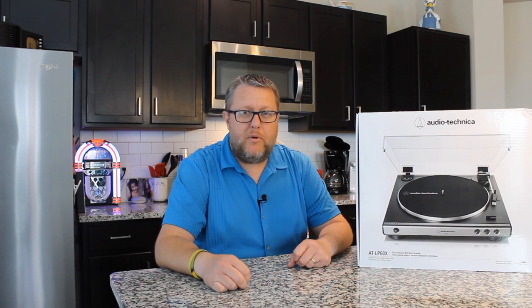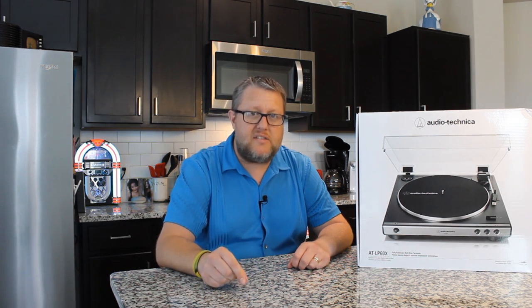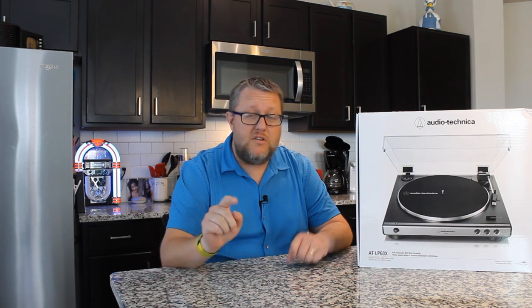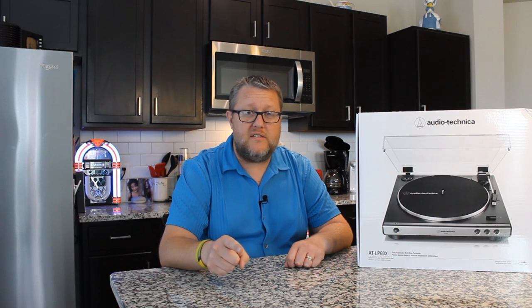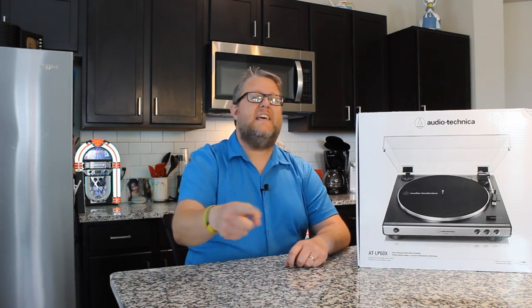And there it is. I hope you enjoyed this video. If you want to get your very own LP60X at a really good price, click on the link in the description below. Don't forget to share this video out to your friends — I appreciate you guys being there more than you know. Happy record hunting, we'll see you next time.